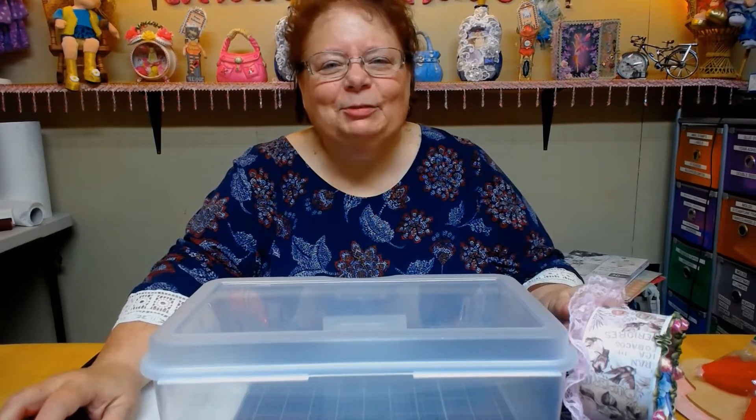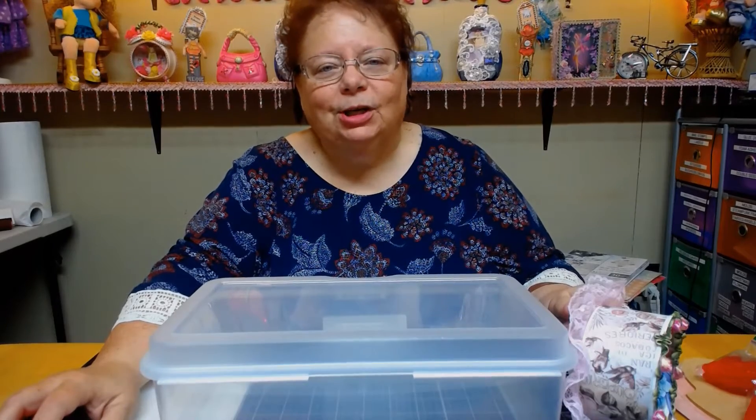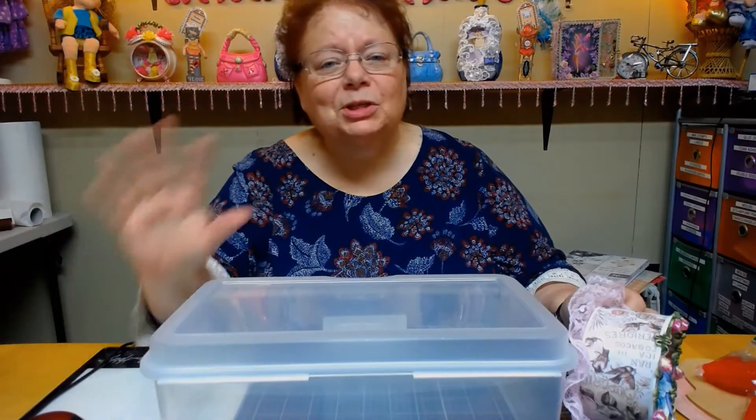Hi everybody, this is Kathy from Kathy's Cards. I'm doing a project share tonight and it's a little warm down here so I've got the fan going, so if you see my hair kind of going, just ignore it.